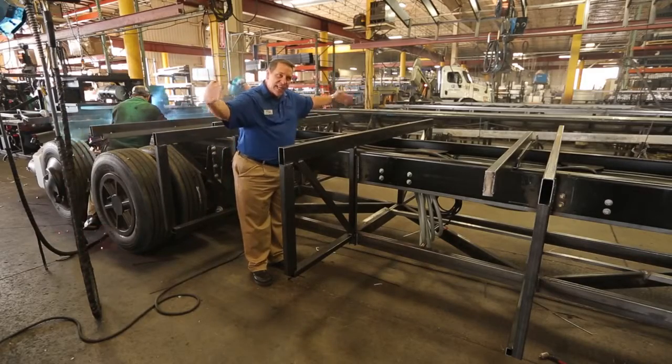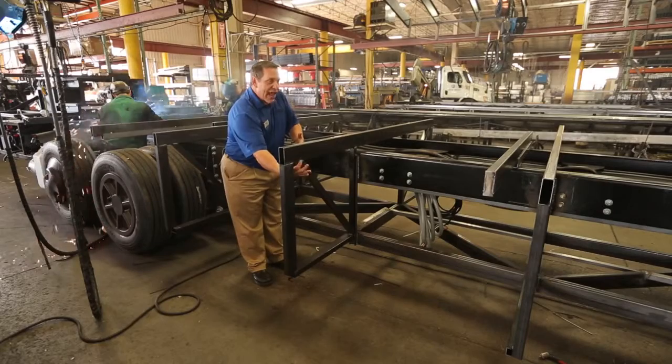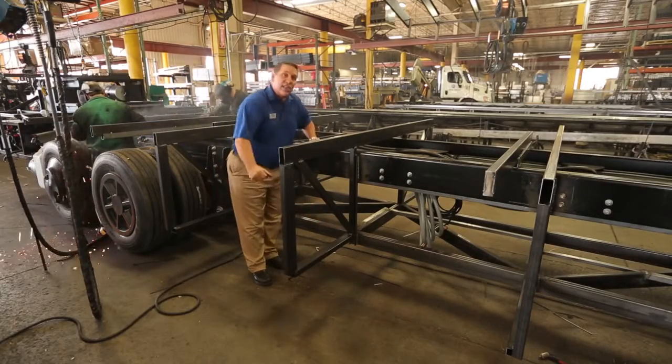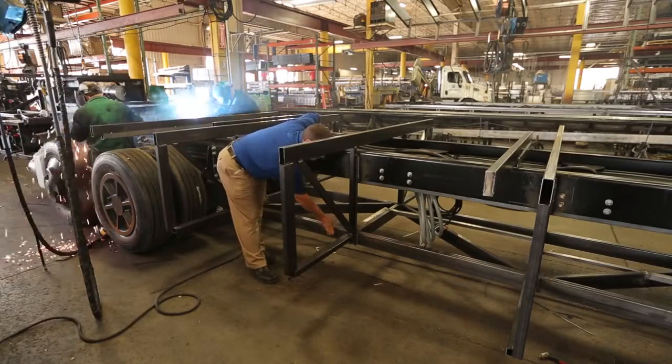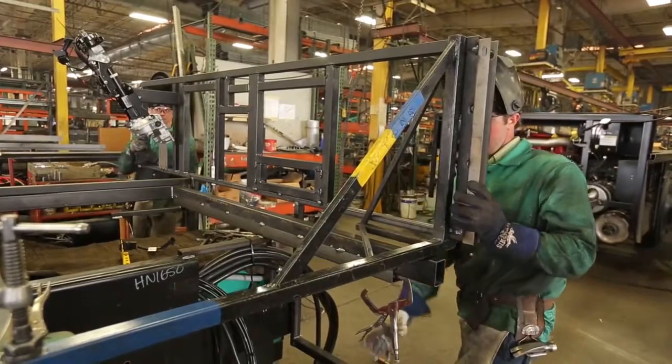What we ideally want to do is take that weight and transfer it back to the center of the coach. So we've added supports that run from the outside back down to the center rail, which is another rail we've added to strengthen the whole foundation of the home we're building on.